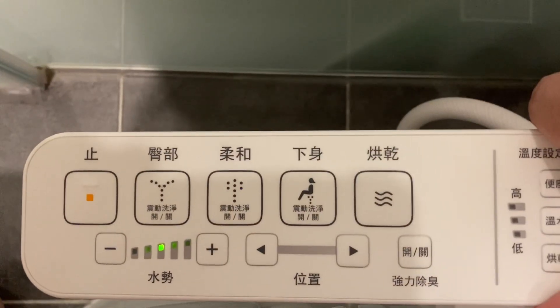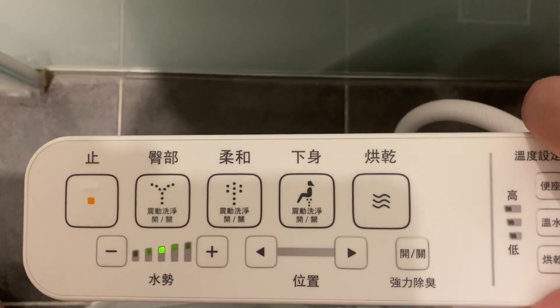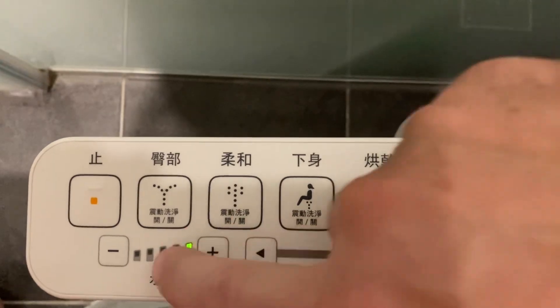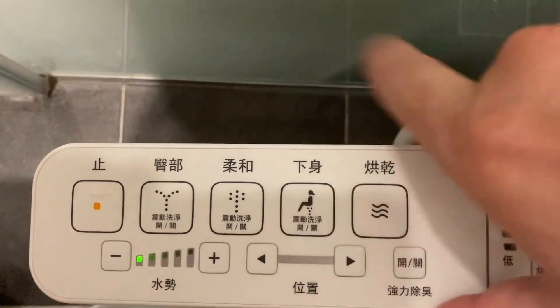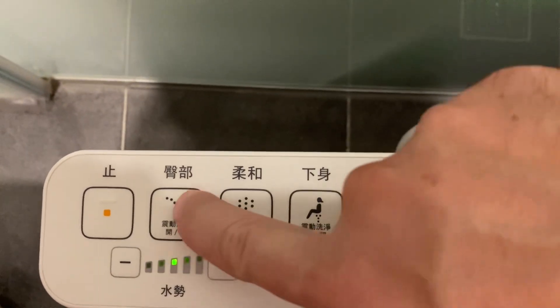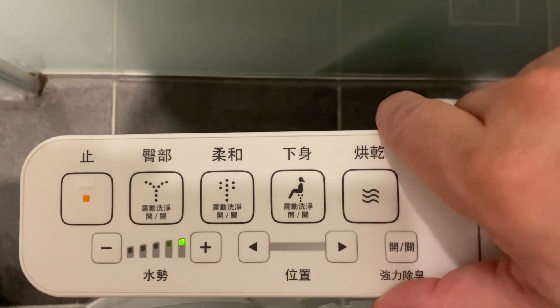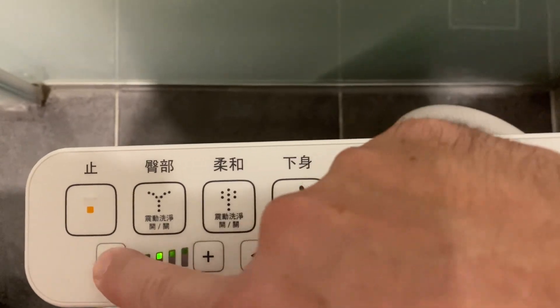And then the gentler mode — let's see what that is. It is a softer spray. Now this on high mode is not really very strong, very light there. So if we go back to the hard spray on maximum strength — oh, that's quite a nozzle there. Okay, so we're going to lower that down.